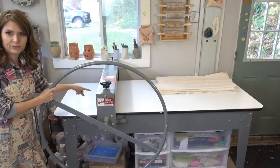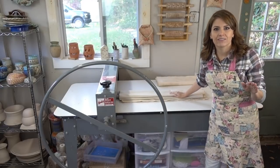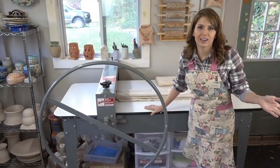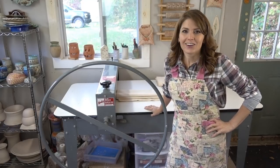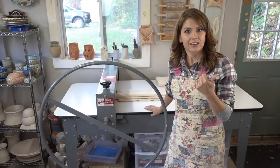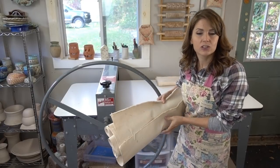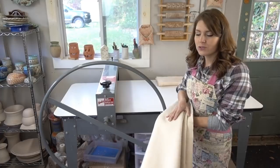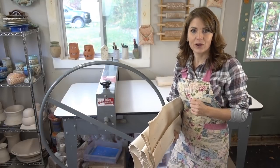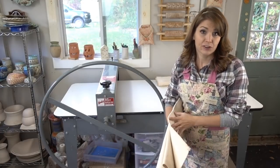A couple other things before we actually put the clay through and show you how it works. When I bought mine, I got a sheet of canvas. Make sure you get a sheet of canvas that's as long as your table times two — so I rounded up to 70 inches times two, making that 140 inches. I got a 140-inch-long sheet of canvas, and I got two. I got two because I like to use light-colored clays and I like to use brown-red clays. This one here is what I use for B-mix or stoneware that is light-colored. But I also do porcelain, so the other side is my porcelain side.